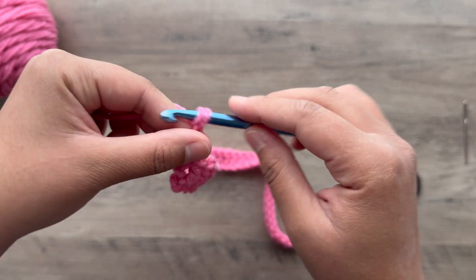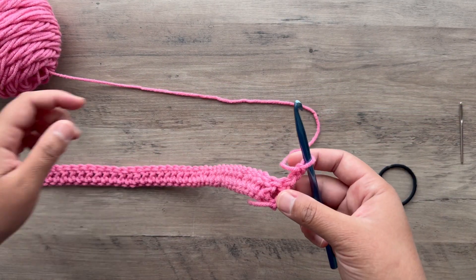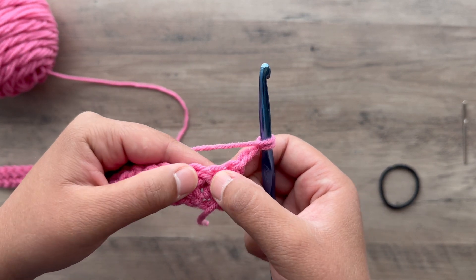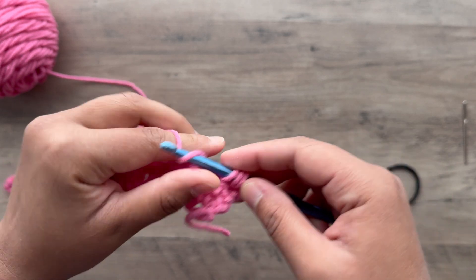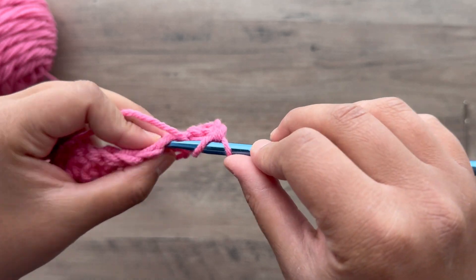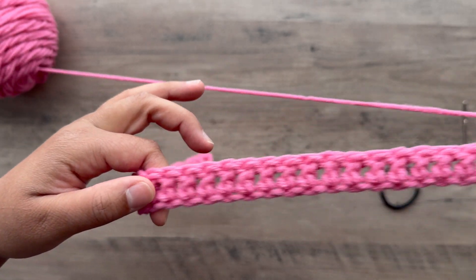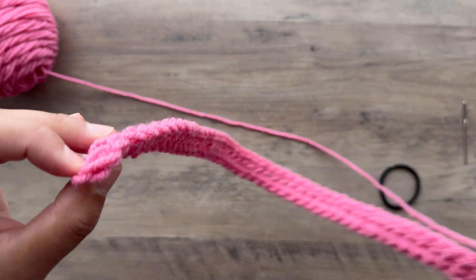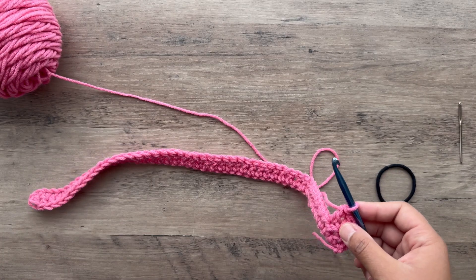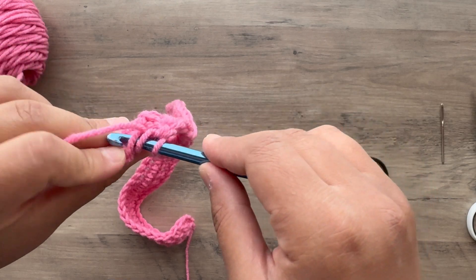Chain two, flip your work, and now we're working back down the other side. Skip that first stitch and double crochet in the second stitch from the hook — that'll keep this nice and straight. Double crochet in the next and double crochet in each stitch until you meet back where we started. This last one will look a little funny but don't forget it. You want your project nice and even on the sides, working that last double crochet.